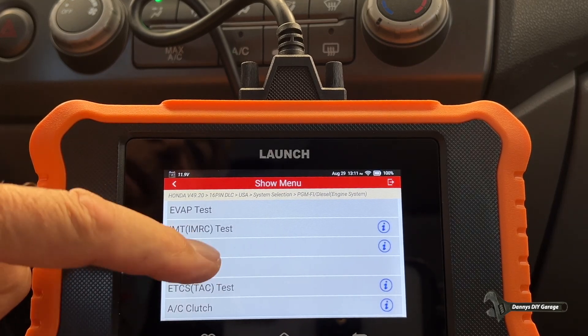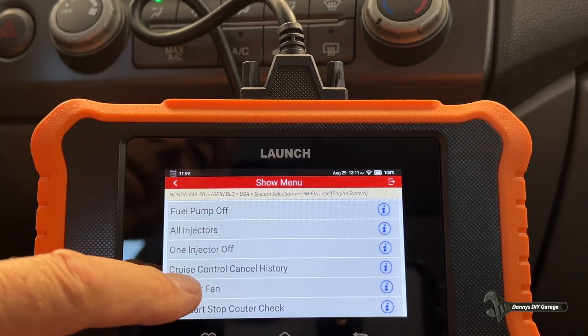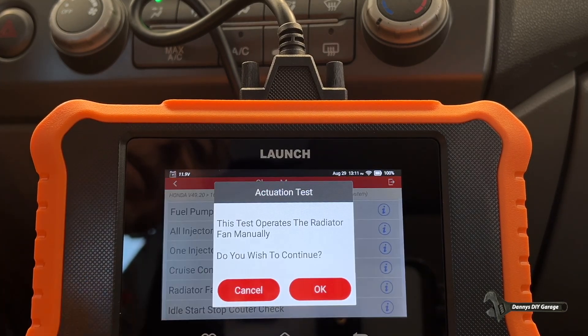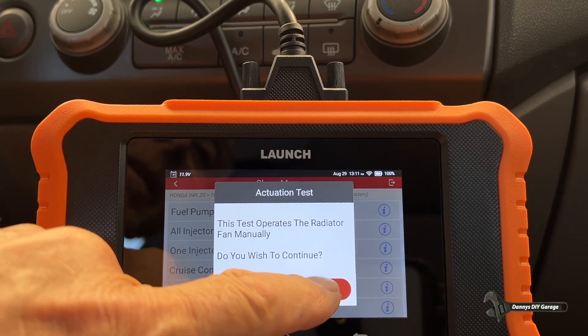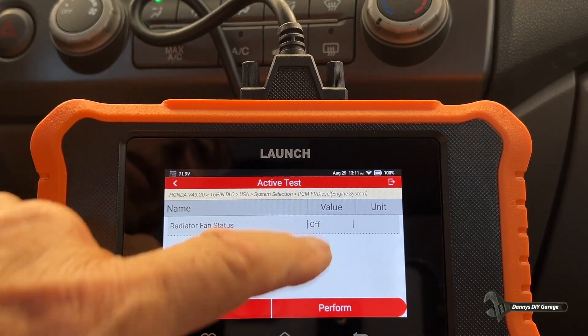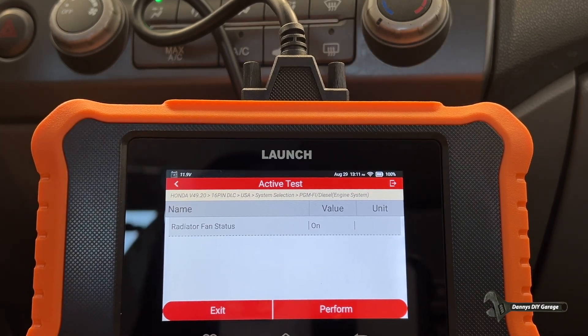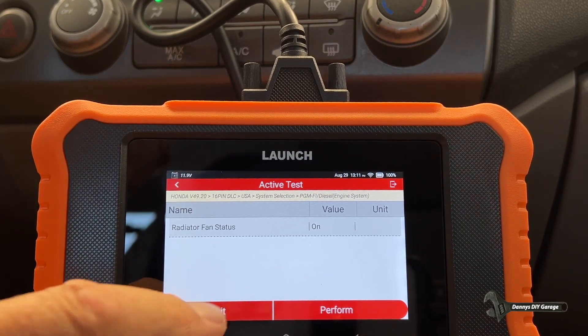Let's see what other tests I can do here. Radiator fan — that's a good one. Let's check to see if my radiator fans are coming on. There we go. Right now it says off. It's on. Let's exit.